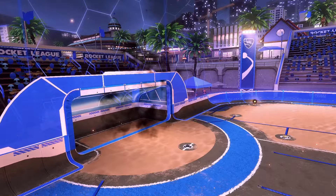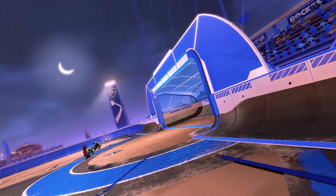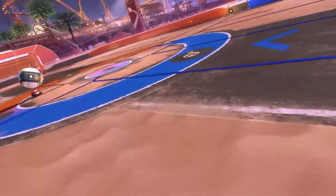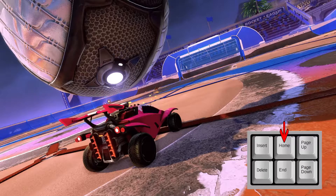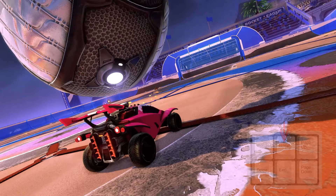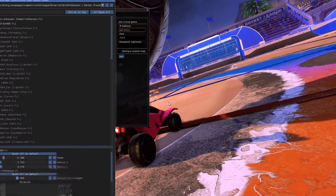Now I've shown you the basics of Dolly Cam and I'm going to show you how to use ReShade. I probably should have done it in the other order since you want to record your cinematics with ReShade on, but it's fine. The command to open ReShade is the Home button on your keyboard — it's over by the number pad, to the right of Backspace, right below Scroll Lock.